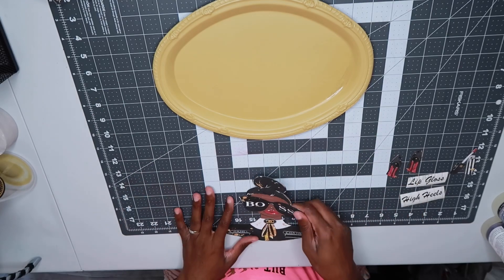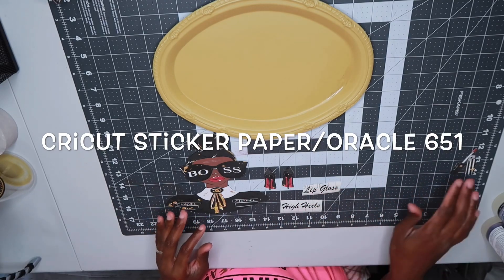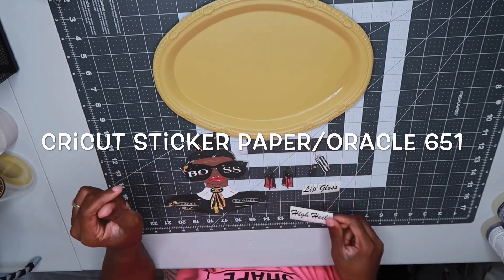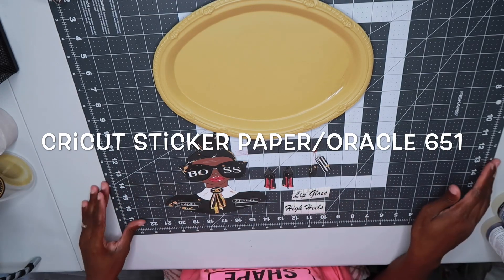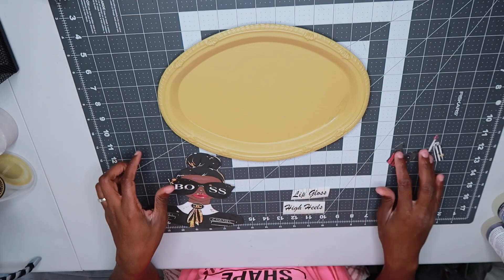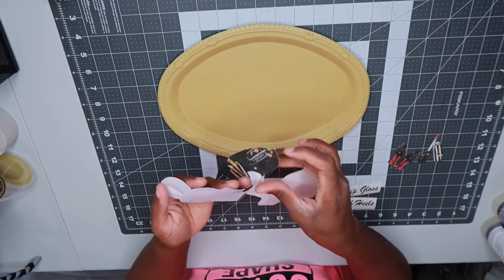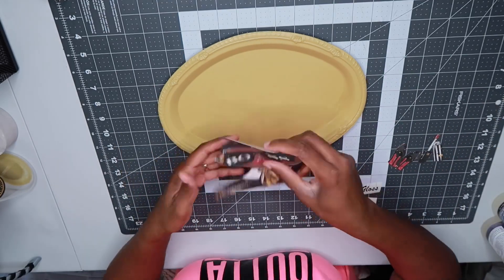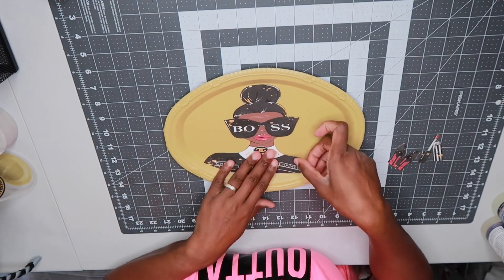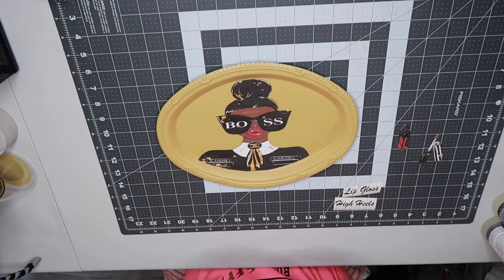I also printed out my decals using the Cricut sticker paper and I used some Oracle permanent vinyl for a couple of my decals as well. I used a regular inkjet printer to print out the decals on the Cricut sticker paper — I'll leave everything linked down below. Now I'm just going to go ahead and peel the backs off of them and place them down. I really like working with this sticker paper by Cricut; it's really easy to work with and it doesn't tear easily once you remove it from the backing.